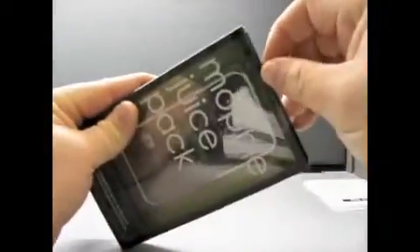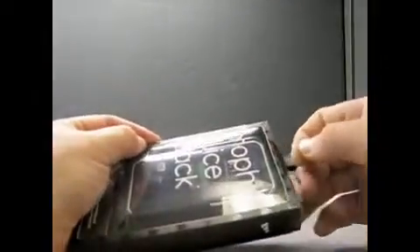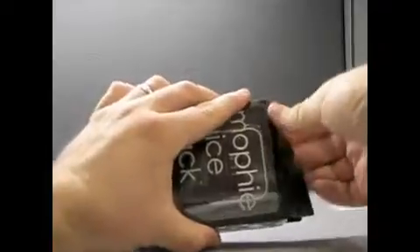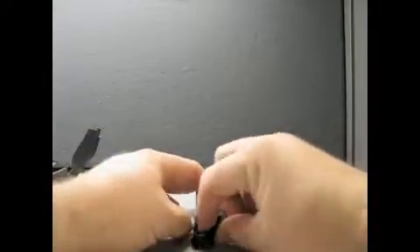So let's see if we can open this up and see what comes in here, other than the obvious. There we go. Okay, nothing in there. There's a little something — looks like a USB cable, mini USB.